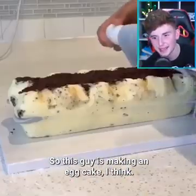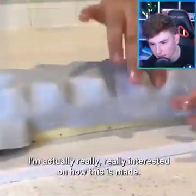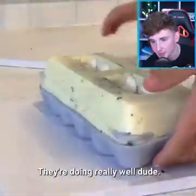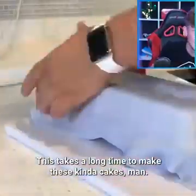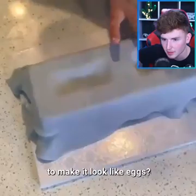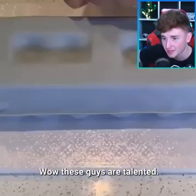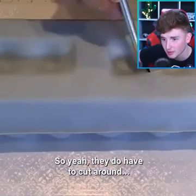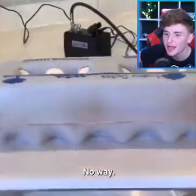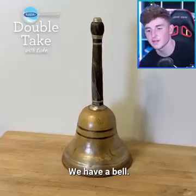So this guy is making an egg cake, I think. Oh no way — okay, that's sick. I'm actually really really interested in how this is made. I'm guessing this is gonna be an egg cake. They're doing really well, dude. This takes a long time to make these kinds of cakes. Are they gonna cut out certain parts to make it look like eggs? Already looks amazing, and this is a cake, guys. Wow, these guys are talented. Oh my, that is so sick — that looks so real, that actually just looks like eggs. That's insane.